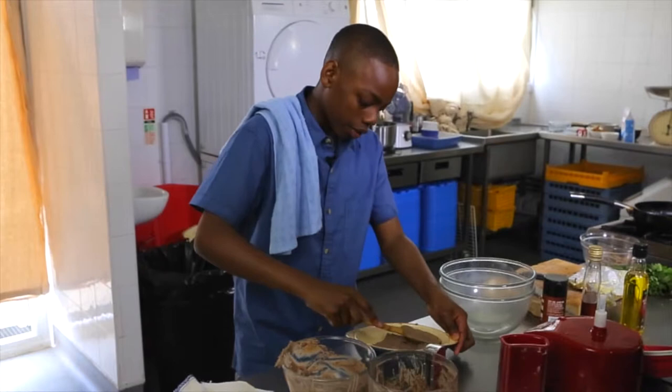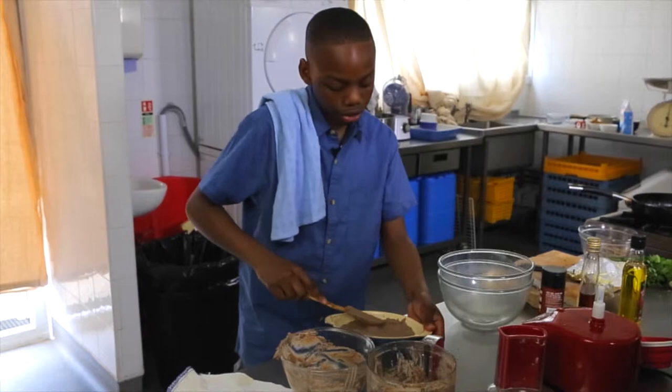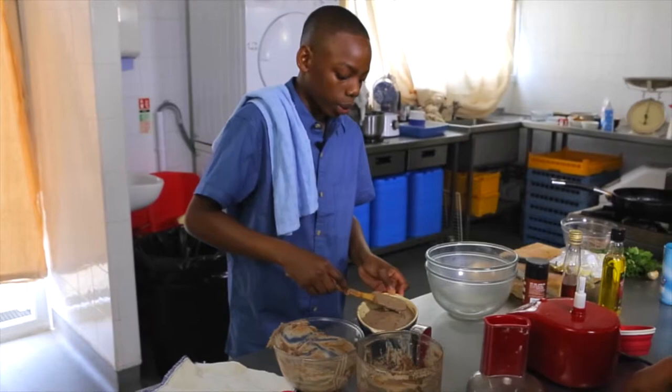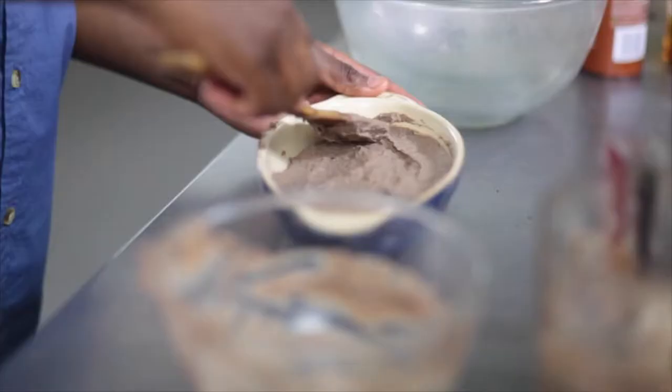Even it out and make sure everything's nice and levelled, and then we can put this into the fridge for a while until it's firm and set. Once it's firm and set we can melt some butter and put a little bit of it on top, then just wait until the butter is nicely melted.